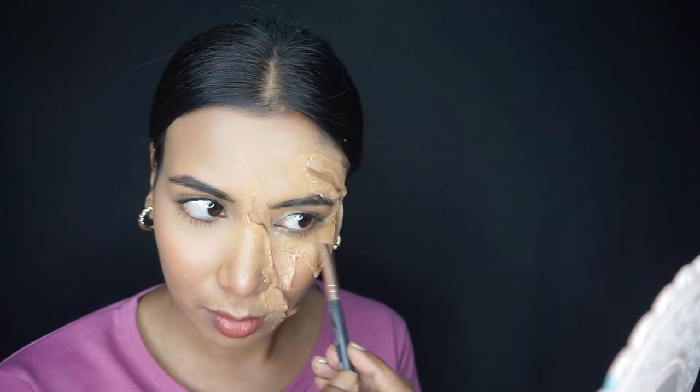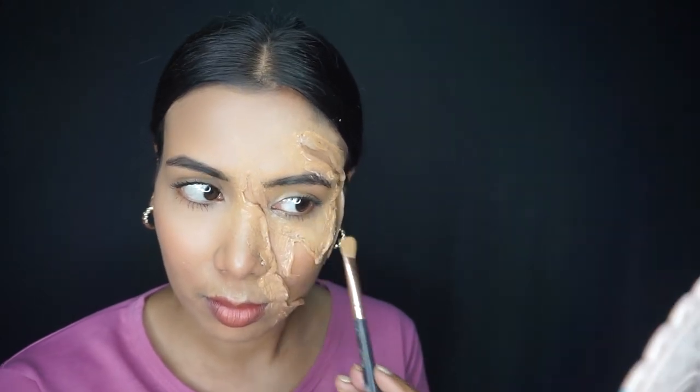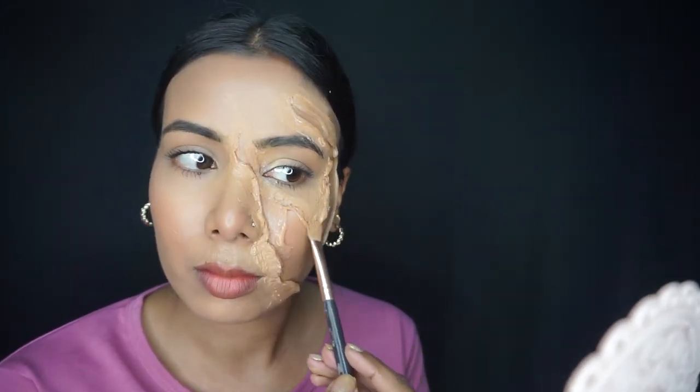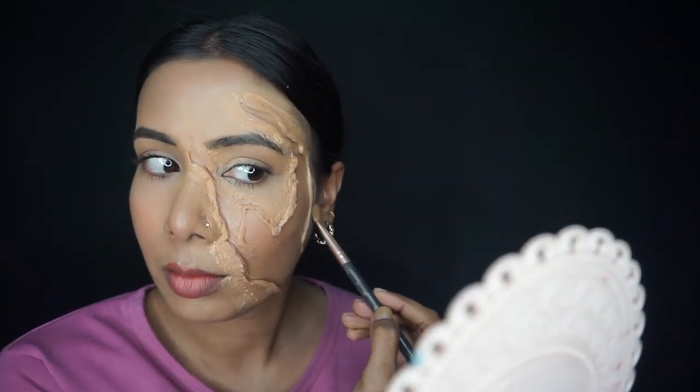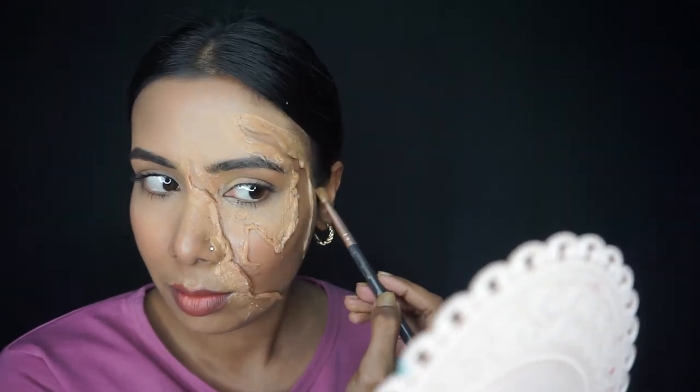I will smooth the edges so it looks more realistic, then add loose powder. If you have any loose powder, use it to set the foundation and smooth the edges.